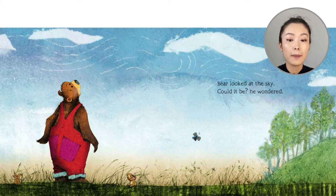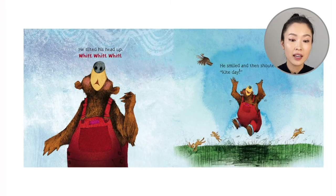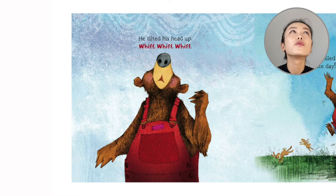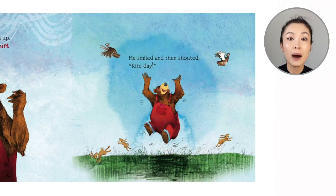Bear looked up at the sky. What could it be? He wondered. He tilted his head up. Whiff, whiff, whiff. Then he smiled and shouted, Kite Day! It must be a good kite day when the weather is good and there's a breeze in the air so your kite can float in the sky.